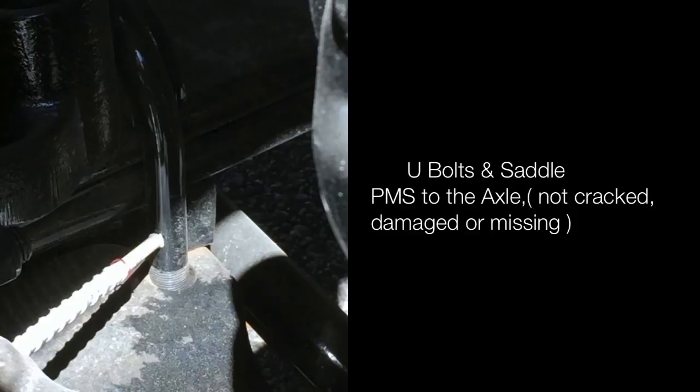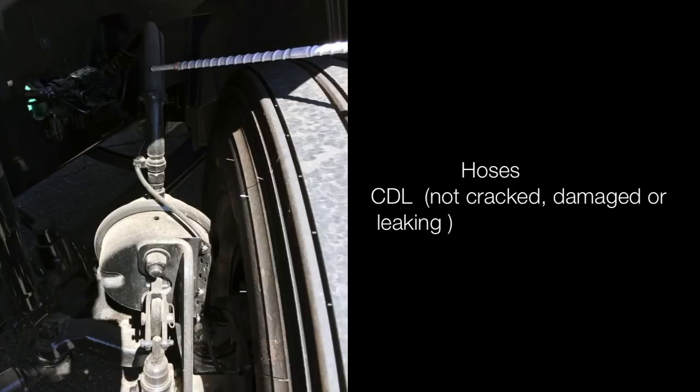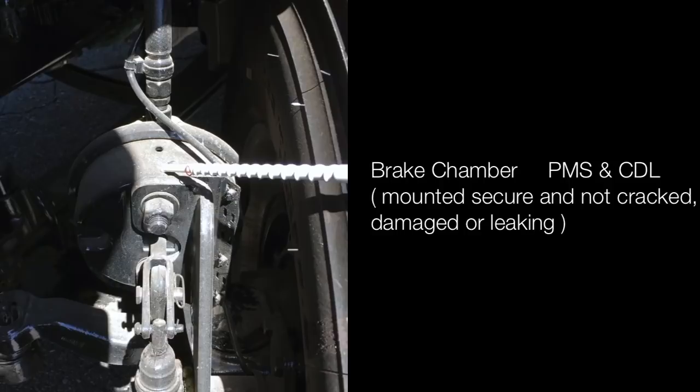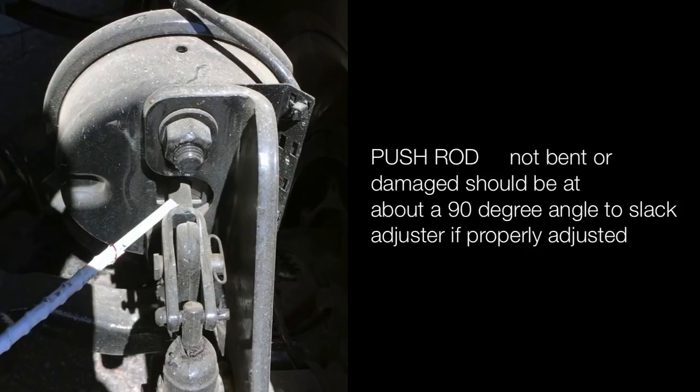Shock absorbers are properly mounted and secured to the frame, not cracked, damaged or leaking. Brake hoses are not cracked, damaged or leaking. Brake chamber is properly mounted and secured, not cracked, damaged or leaking. Brake chamber clamp is properly mounted and secured — no loose or missing clamps. Push rod is not bent or damaged; it should be at about a 90-degree angle to the slack adjuster if properly adjusted.